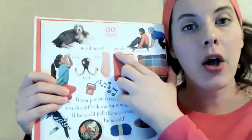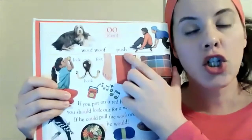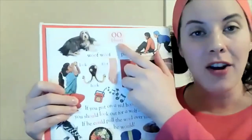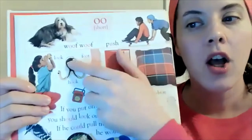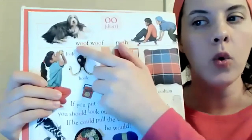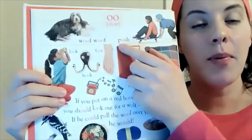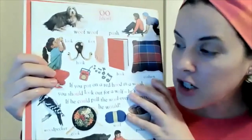The letter U says that sound like in the word 'push.' But the sound is also made by two O's together, like in the words 'woof' or 'look.' It's not 'luke' or 'food' — it's 'foot,' just like 'push.' So this can get a little confusing from time to time.